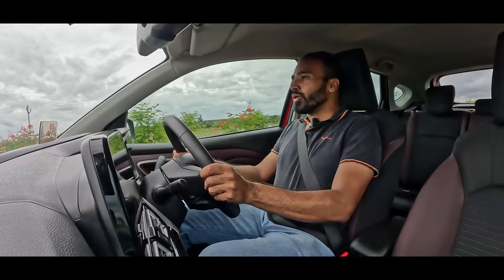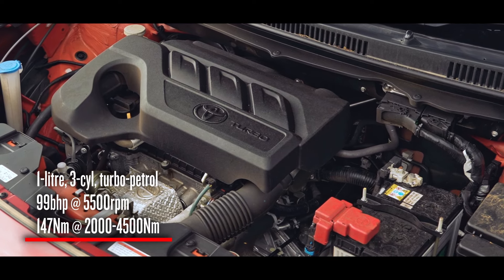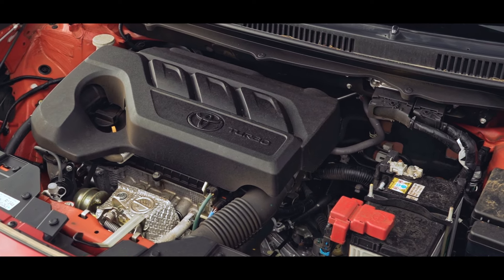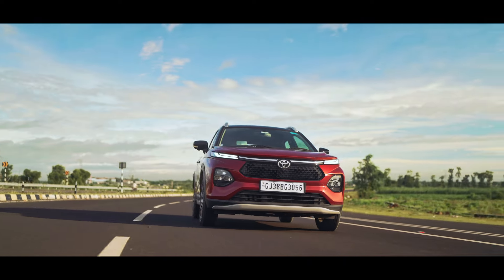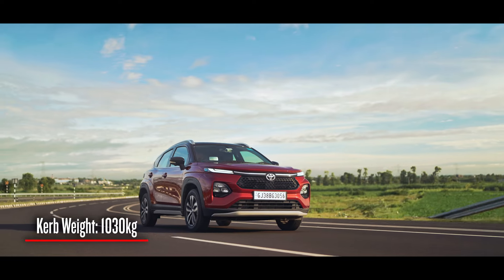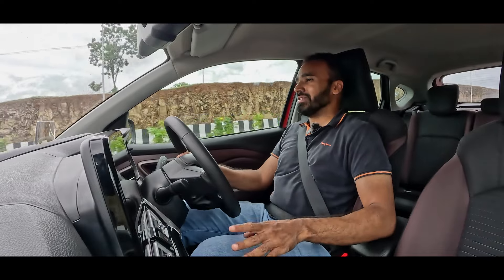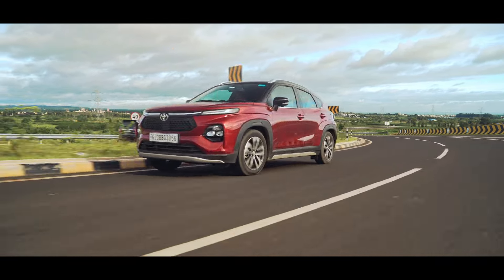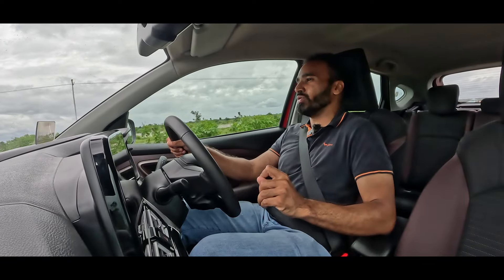Now while driving, the first thing I want to talk about is the engine. It's a 1-litre turbocharged engine that produces 99 bhp and 147 Nm of torque. That doesn't sound a lot on paper, but what you have to remember is that this crossover weighs only 1,030 kilograms. That's featherlight in crossover territory, and that's what makes this car extremely chuckable. It enjoys being thrown around corners and builds up speed very fast, and even for a three-cylinder motor, this is an extremely refined unit.